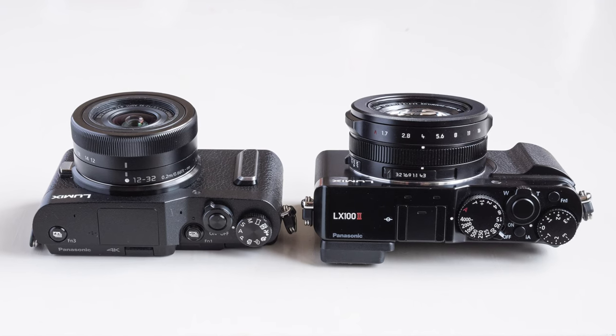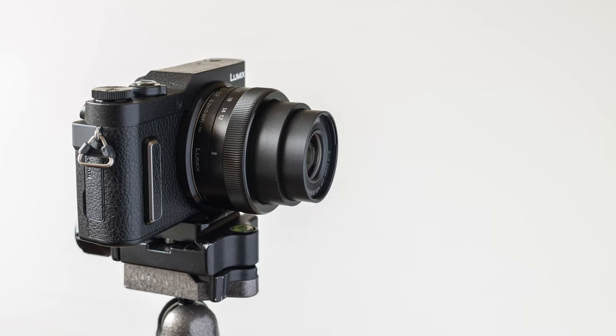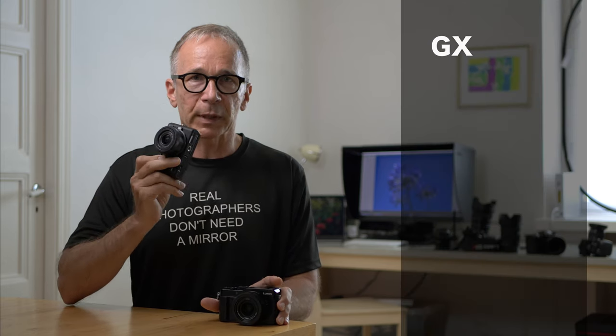Let's start with size. Both cameras are pretty compact and portable, but comparing size and weight, the GX880 is the smaller of the two. The final size of the GX depends on the lens mounted on it, but I'm comparing it with the kit lens — the 12 to 32 millimeter zoom lens. Both cameras fit in a large pocket, not a jeans pocket, but a coat pocket. Even if the LX100 is a bit bigger, it's still very nice and compact. I'm giving the GX one point for being a little bit smaller with the kit lens.